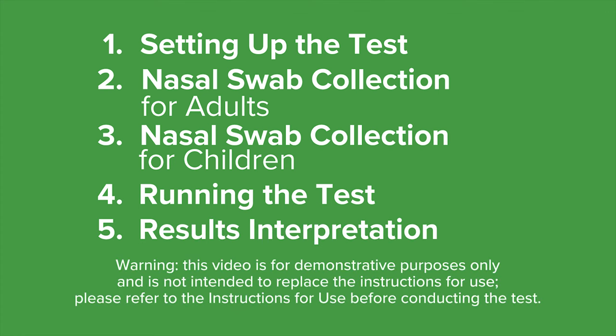Please note that this video is for demonstrative purposes only and is not intended to replace the instructions supplied in your kit box. Please read the instructions for use before conducting the test. This video is for individuals using any pack size of the rapid response COVID-19 rapid antigen test cassette at home.